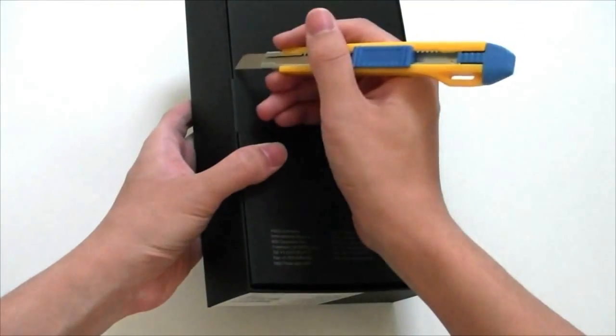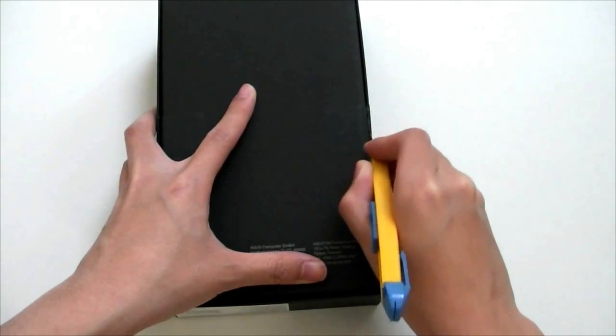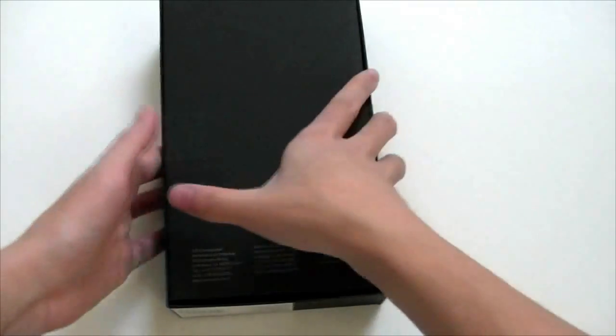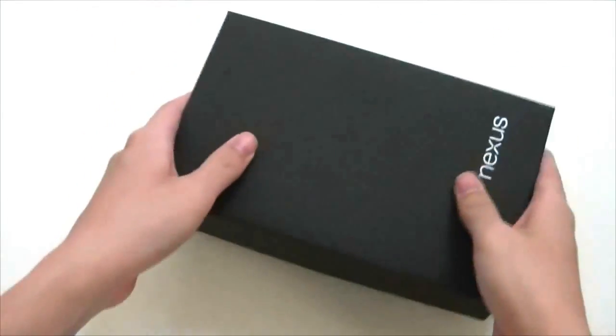Let me get this opened up. The Nexus 7 is retailing for $199 USD for the 8 gig version or $249 for the 16 gig version. They are made in China, just as an FYI. This packaging is frustrating — everything is so tightly closed, it was a bit hard to open it.